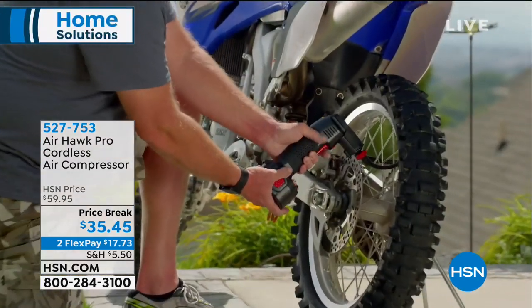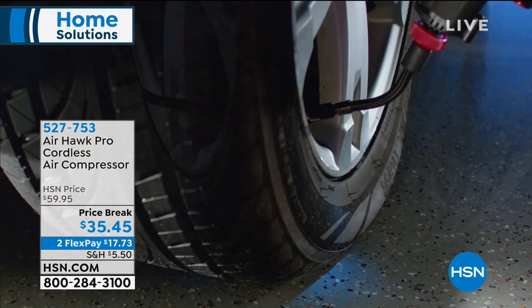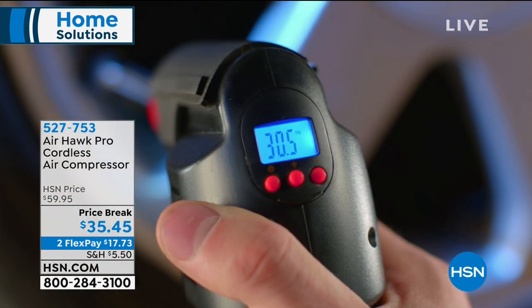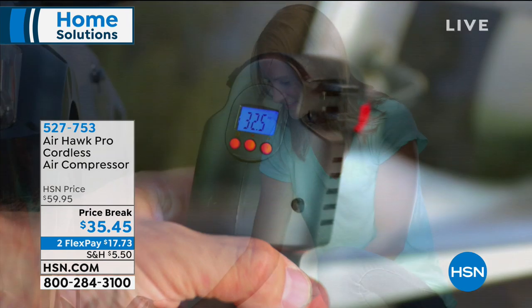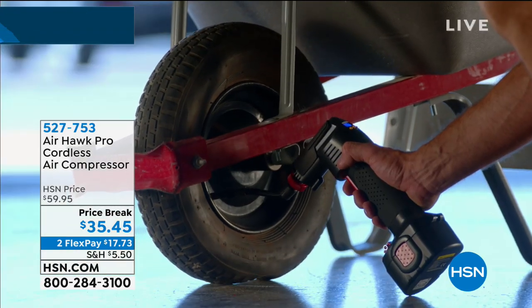I purchased three of these for the holiday season for my dad and my two brothers. My producer Allison owns this — her dad is a super fan. And if you haven't tried it or if you've seen it on the infomercial, I know you're going to love this configuration. Justin is back. It is the famous Airhawk.